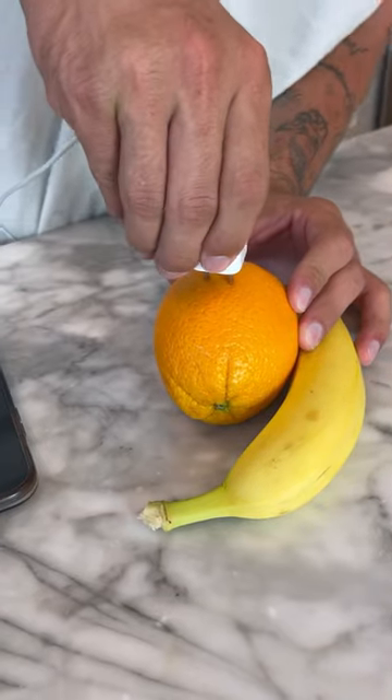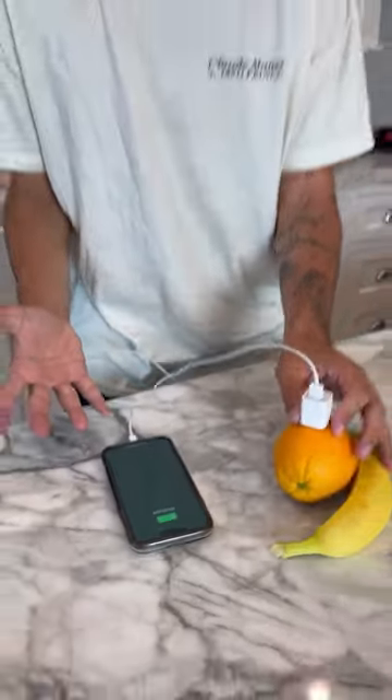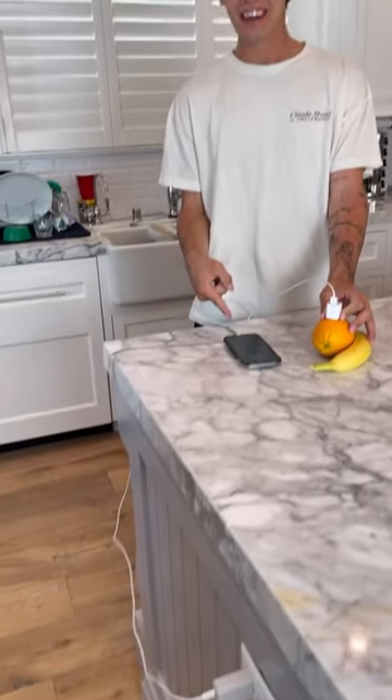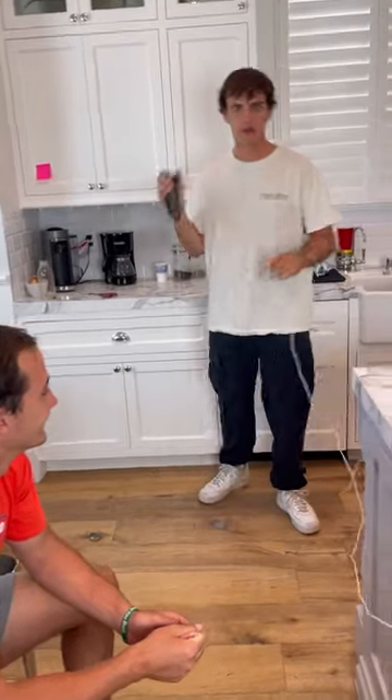Ready — if we just push it in right, three, two, one, push. Come on, charge. No way, look at that, it actually works! No no no no no, don't show that.